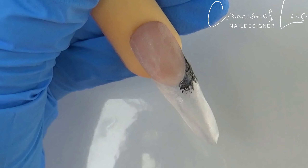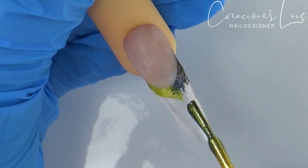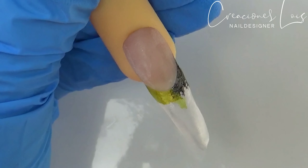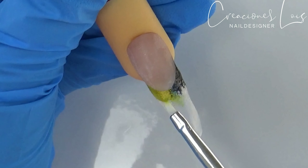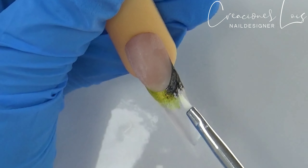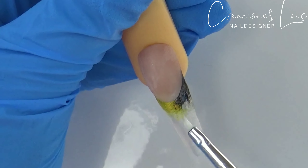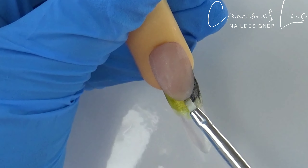Comencé aplicando el esmalte en color negro y también voy a estar aplicando esmalte en color verde. Se preguntarán por qué estoy utilizando esmaltes. La verdad es que yo tengo demasiados esmaltes, más que los mismos geles, y tengo de todos colores. La verdad es que no tengo acrílicos de colores. Se los he dicho que nosotros podemos encapsular los esmaltes y a mí me ha funcionado súper bien. Así que utilizo mis esmaltes para reemplazar los acrílicos de color — se los recomiendo muchísimo para darle otro uso a sus esmaltes.